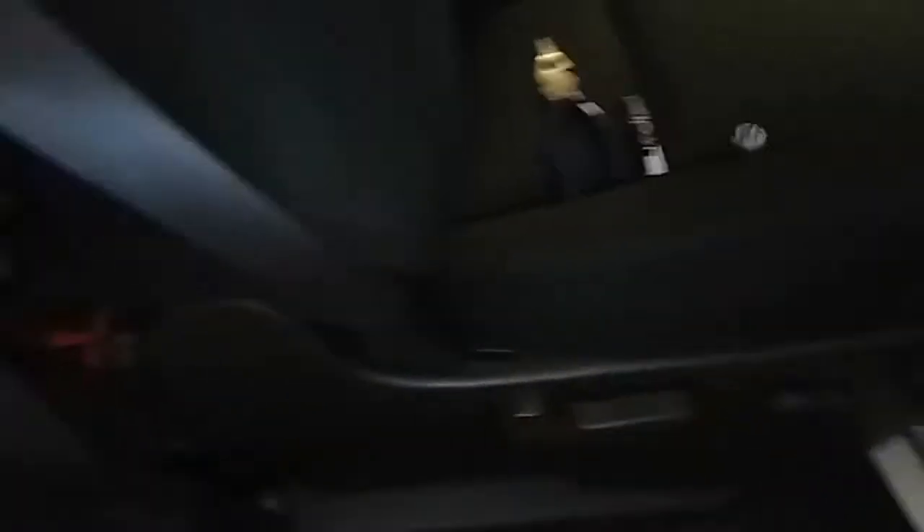Let's grab the ratchet with the 7/16 socket. We might need an extension for that one. Let's break this one loose — turn the socket a little bit, there it is. Going to drive it out. Let's move the seat up forward a little for more access and drive that out too.